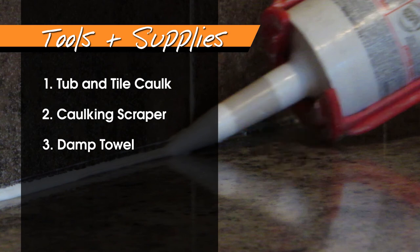Costly removal solvents are not needed to replace caulk, as these products may damage surrounding materials over time. Water and a clean rag are more than adequate.